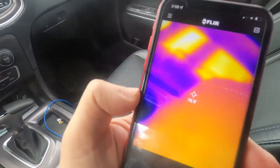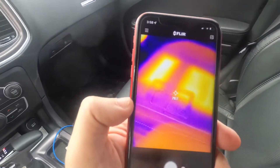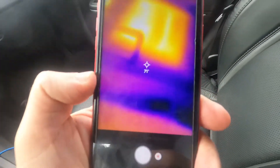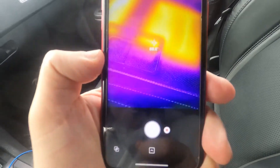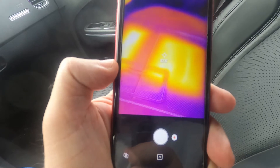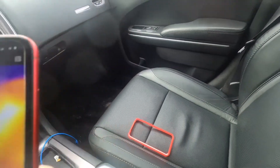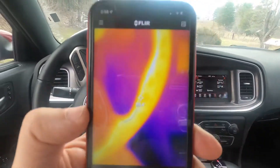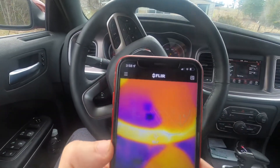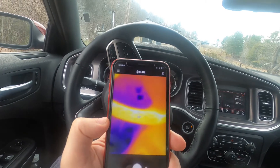As you can see, I have the heated seat on in the passenger side. The heated seat is registering at 88 degrees — 88 and almost 89 degrees.